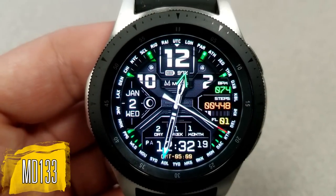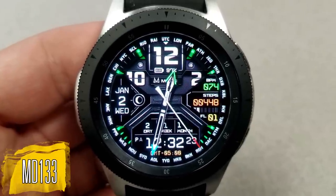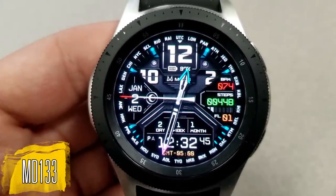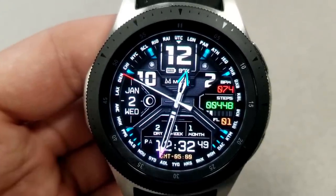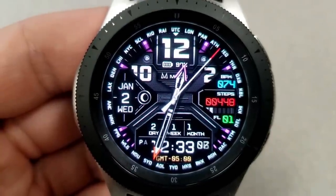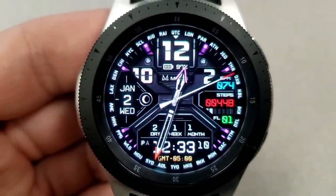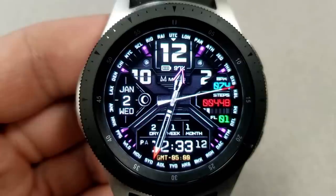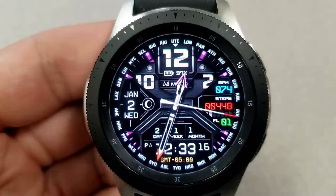Next up is the MD 133, and this is a modern and sporty looking hybrid watch face which comes packed with features, customizations, and a very detailed and functional layout. In terms of color theme combinations, I think this is the largest selection Matteo Dini has ever created in one of his watch faces, as there's actually a total of one hundred and fifty thousand combinations to choose from.